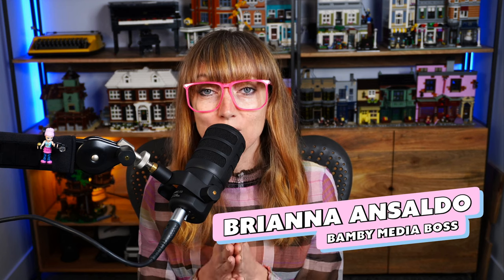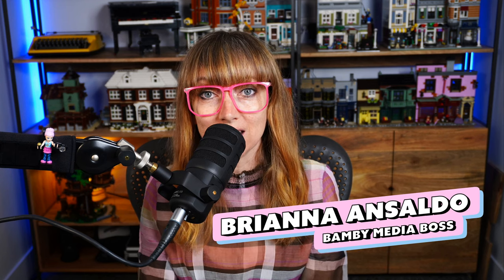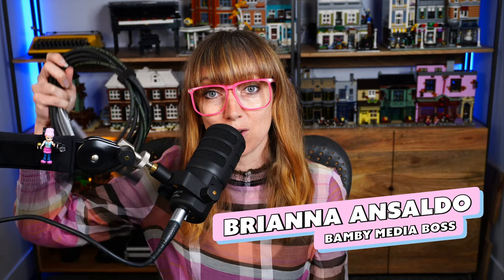Today we're going through why you may need an XLR microphone instead of a USB microphone. There is a microphone I did a review on recently — the Rode PodMic USB XLR. I'm going to link to it so you can go check it out if you want, but watch this video first. In that video I give you a proper review of the difference in sound between the XLR and the USB inputs.